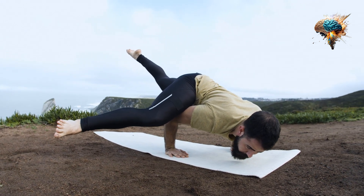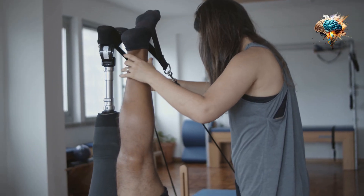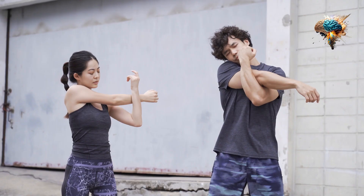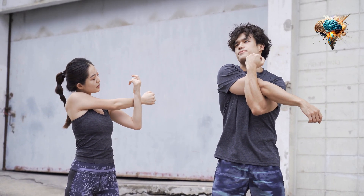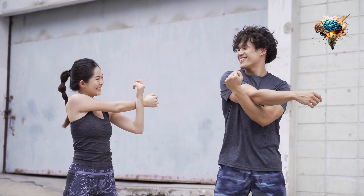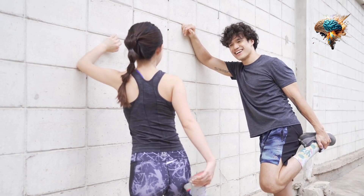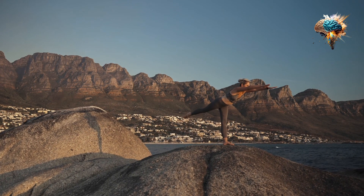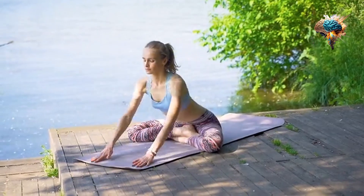In conclusion, incorporating a stretching routine into your workout is essential for improving flexibility and reducing the risk of injury. By following these top ideas, you'll be well on your way to achieving a more flexible and safer workout. So start stretching today and reap the benefits.